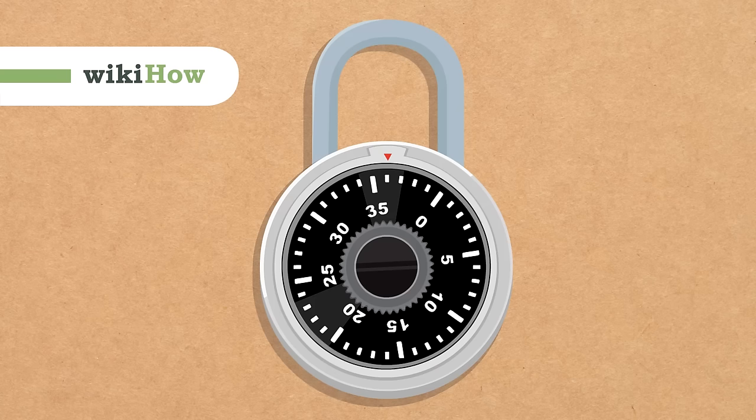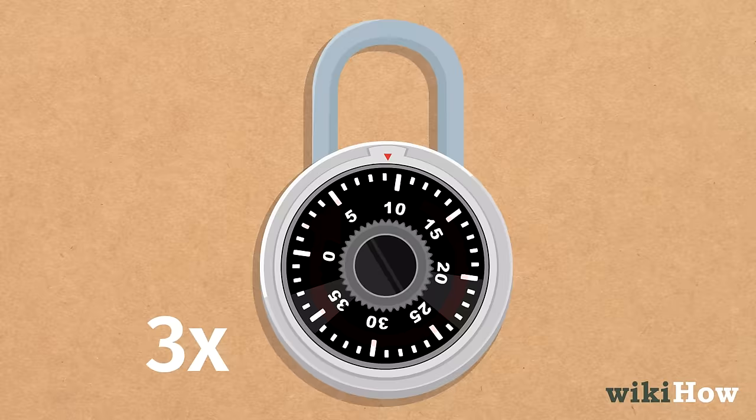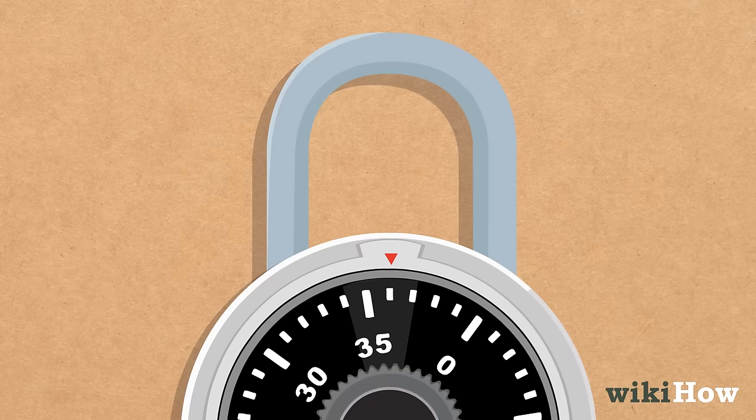If you need to open a combination lock, start by turning the dial on the lock clockwise, to the right, three times. Stop turning when the marker or line points to the first number of the combination. The marker or line is often red and will be at the top of the dial.